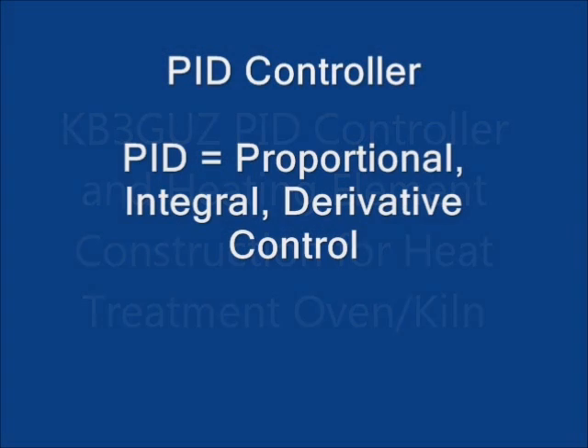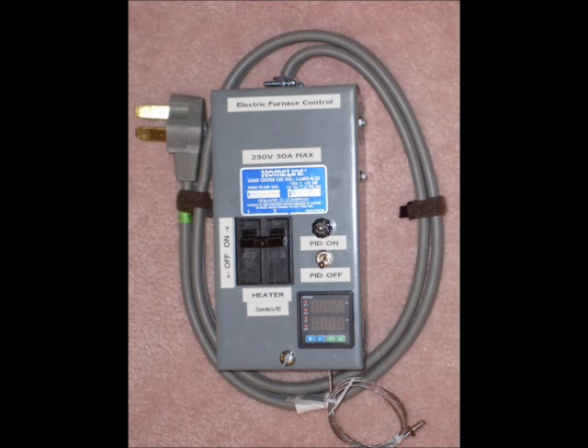The first thing that I built is a control for the oven, which consists of a PID controller, two 30-amp circuit breakers, and a 40-amp solid-state relay.